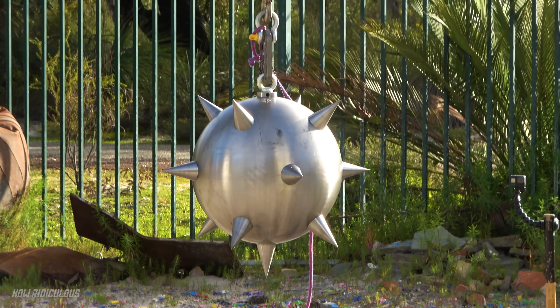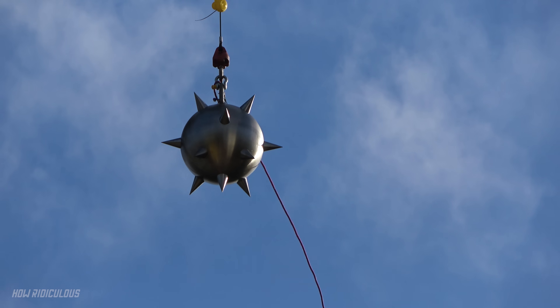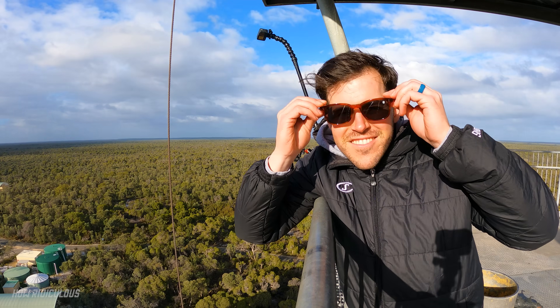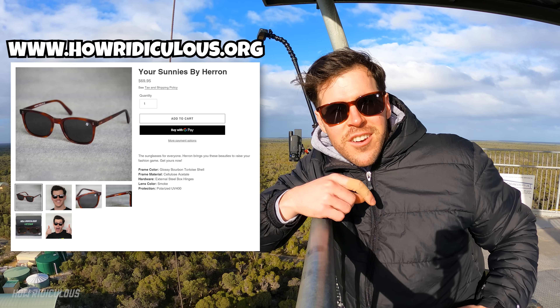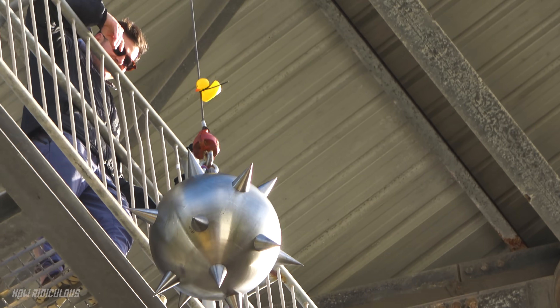Up he goes! Giant, spiky, mace full of death — definitely the most mean thing we've ever dropped. The sun's out, need the Heron sunnies — your sunnies by Heron, get yours on the store now. It's getting a beautiful glisten from the sun, which somehow we've got — I mean, we're meant to be getting rain all day.